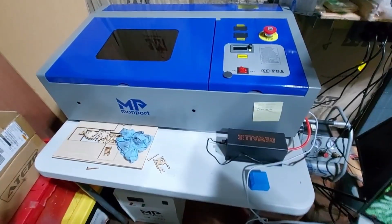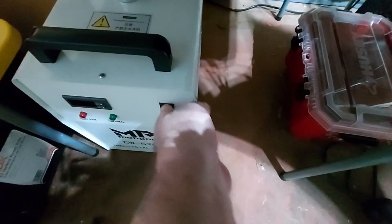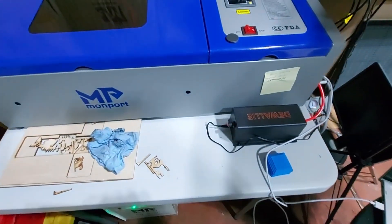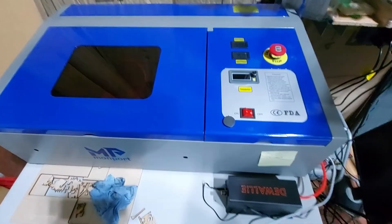Let's jump over into the shop and I'll show you how to get that done quick and easy. Now that we're in the shop, here is the Monport K40. Down below I have the 5200 chiller. The first thing I'm going to do is turn that on and get it started.